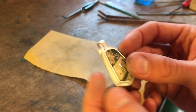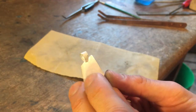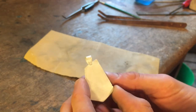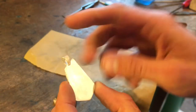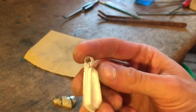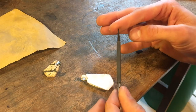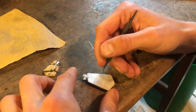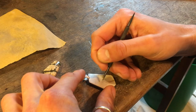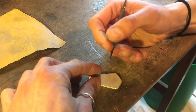The next step is to sign the back. I'm going to scribe my name in since I don't have a stamp. I use this scribe sometimes to trace things on metal, but I also use it to sign my name on the back and put the year — I just think that's a cool touch.